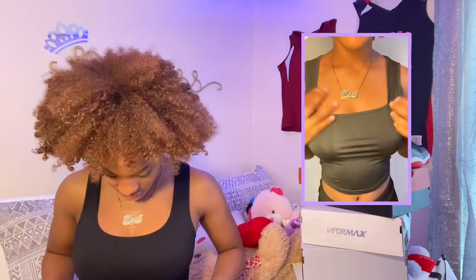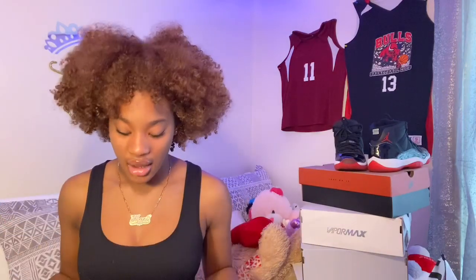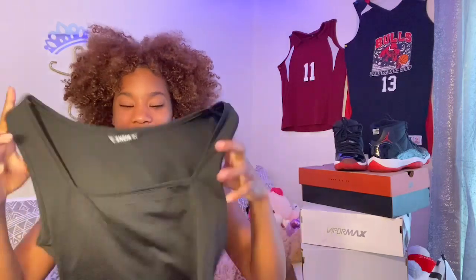I got this in a size small. This is a square neck tank top — I never had a square neck before. I actually cut a different shirt into a crop top myself before this arrived, totally forgot I ordered it. This one's a little thicker and looks better in my opinion. The material is very stretchy, which I wasn't expecting, and it looks super big on me. I give it a seven out of ten.